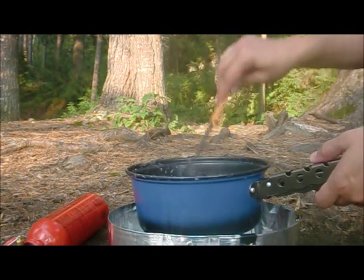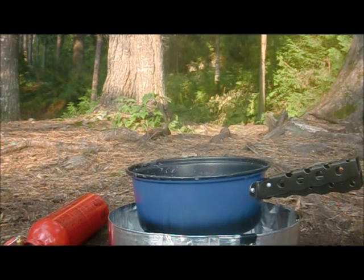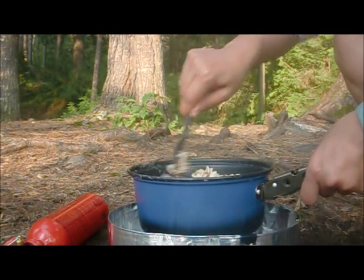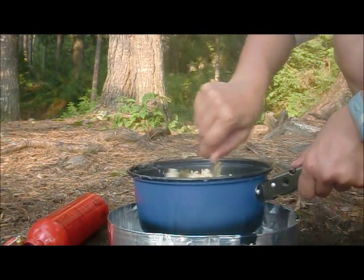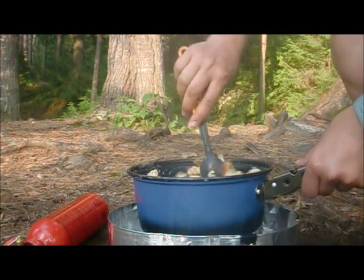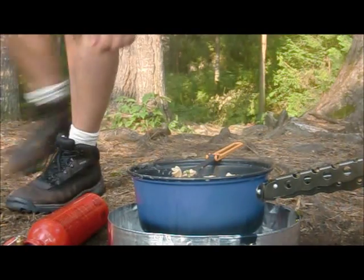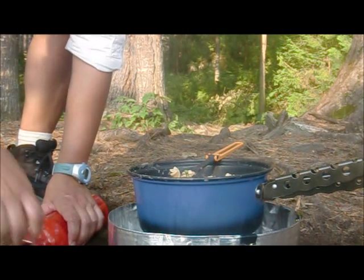I've already cooked the pasta, and I'm just going to dump it all in. I'm going to add a little bit more olive oil. I think we're done — I'm going to turn off this stove here. Clockwise. Turn the stove off.